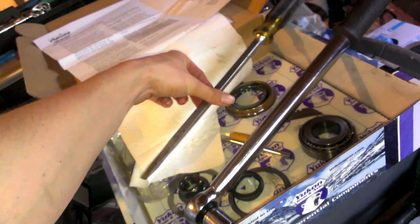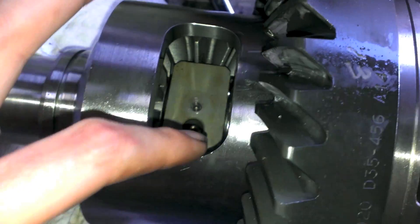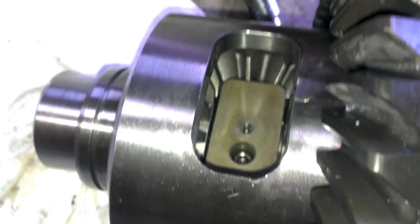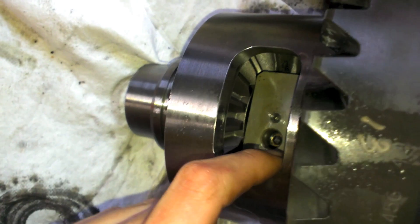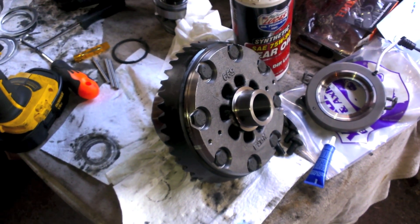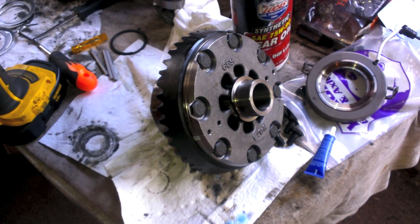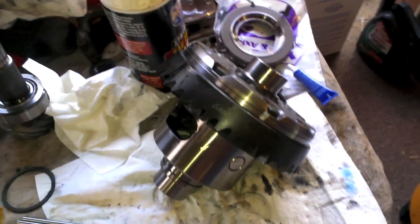Then you need to torque the bolts — I torqued mine to 55 foot-pounds. To hold the carrier while torquing, I used a large flathead screwdriver stuck between the carrier and housing, making sure it wasn't resting on any spider gears, just on the outside of the housing, as flush as possible. That carrier is a slippery thing that just keeps turning, so that's the best hold I could get.